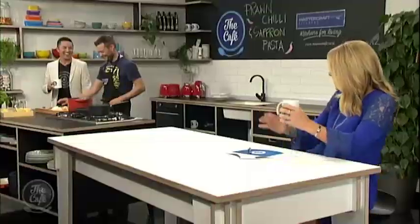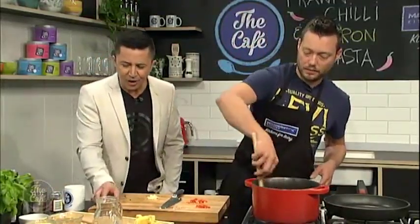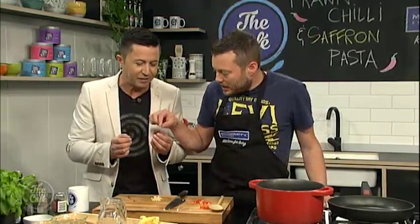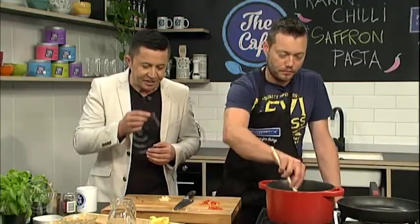Where does saffron come from? Actually from New Zealand — you can get it in Marlborough, we grow it here now. So what is it? It's the stigma from inside the plant. You've got like two or three of these per plant and they've got to handpick everything out and then dry it. Very tedious, and hence the price — very expensive. A luxury item, and that's our secret ingredient today.